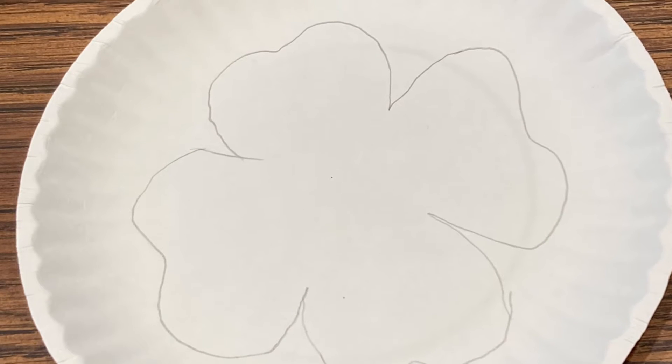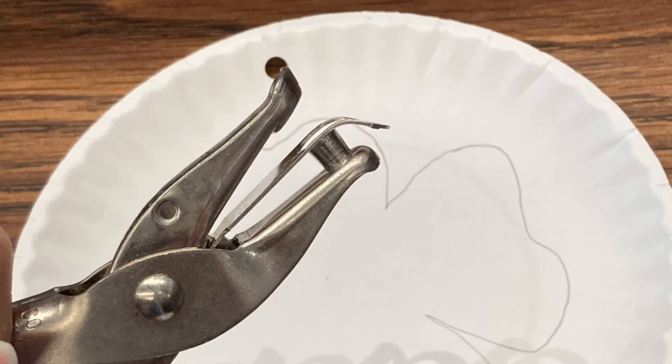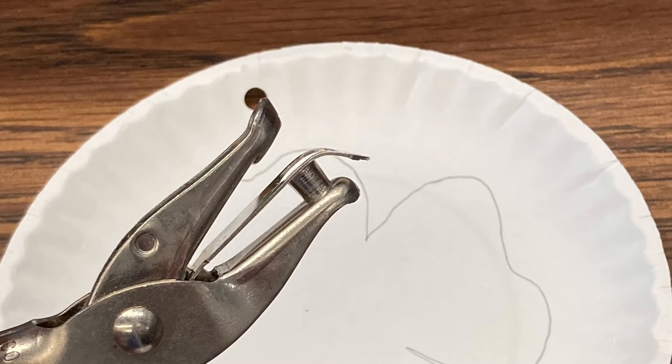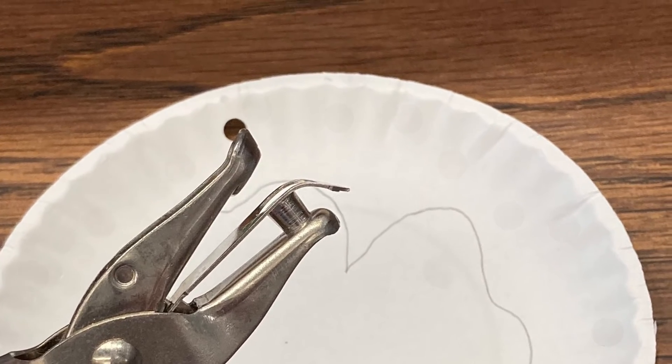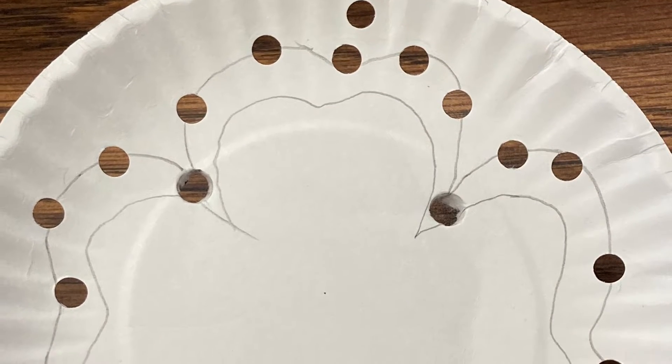Trace a picture onto a paper plate. With a hole punch, punch out holes along the outline and a hole at the top of the plate to act as a hanger.